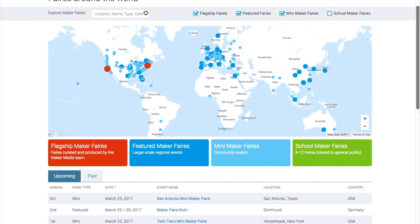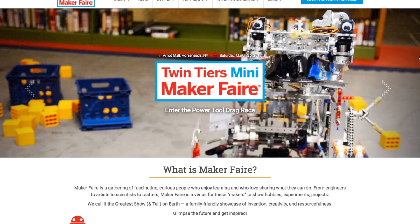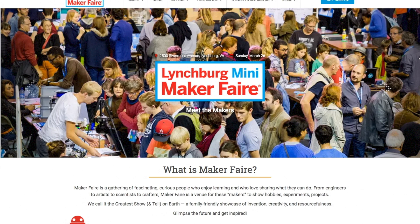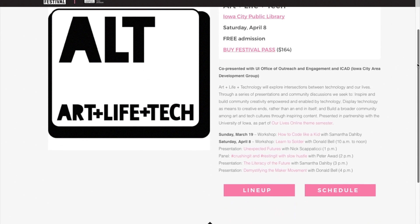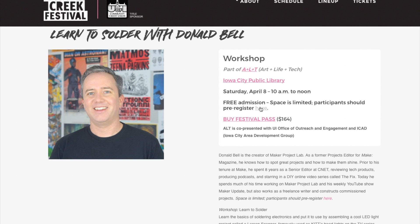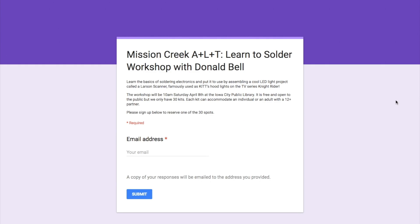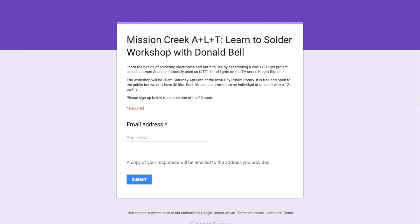Maker Faires! We have four Maker Faires this weekend: San Antonio, Texas; Dortmund, Germany; Horseheads, New York; and Lynchburg, Virginia. If one of those is near you, you owe it to yourself to go check it out. Also, another reminder that I will be giving a talk and a workshop at the Mission Creek Art Life Tech Festival on Saturday, April 8th in Iowa City. It's free, but if you want to pre-register for one of the 30 spots in the soldering workshop, I'll include a link in the show notes.